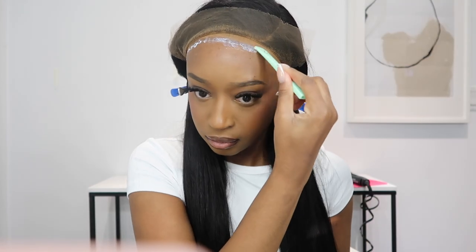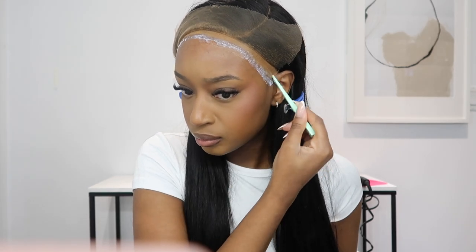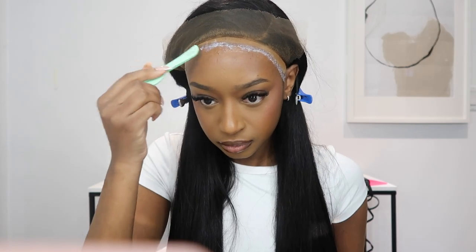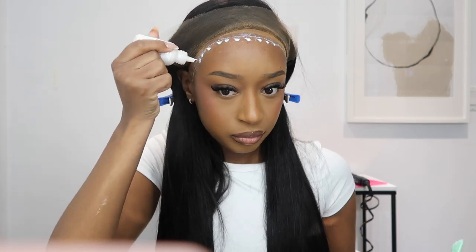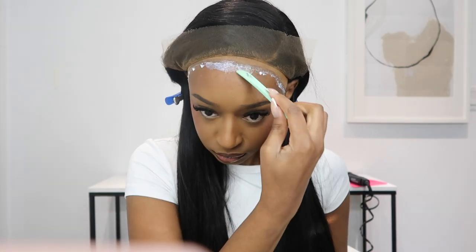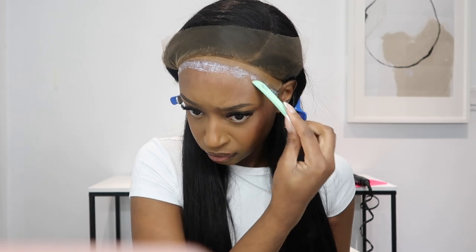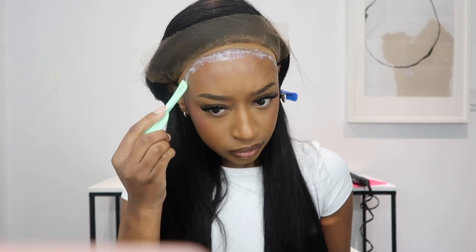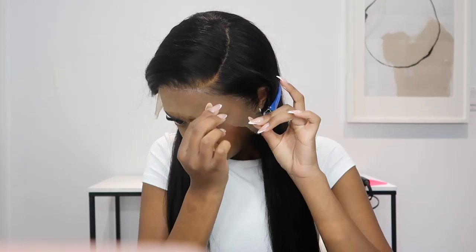I already went in with my wig cap. I knew I wanted this wig to stay on for quite a while, so I went in with a couple layers — I think three or four, maybe even more. I'm going in with dots across my forehead and then using the back of my eyebrow razor to smooth it out, applying thin layers. If you apply thick layers, the glue can become a little gummy, so I'm letting that dry down a little bit.